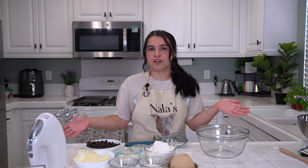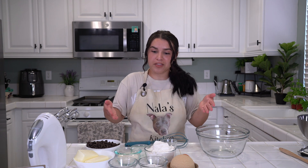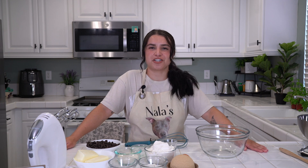You have plenty of time, enough time, some time to have some people over, make some cookies for yourself, whatever it may be — but celebrate National Chocolate Chip Cookie Day with some chocolate chip cookies. That will be today's episode: my favorite go-to chocolate chip cookie recipe.